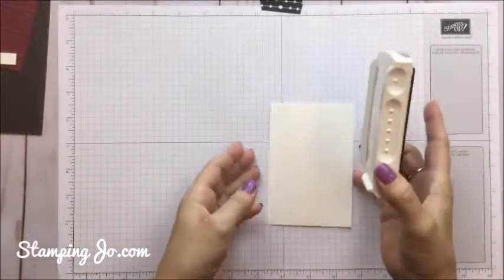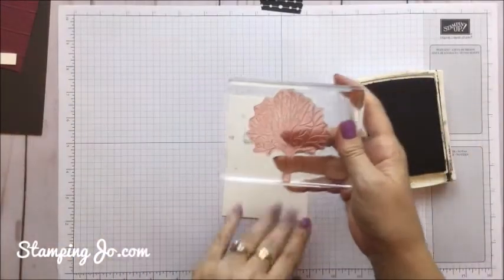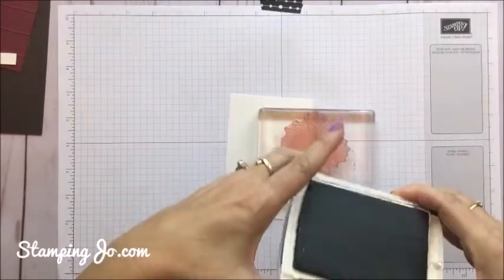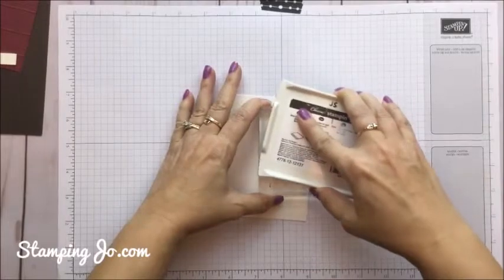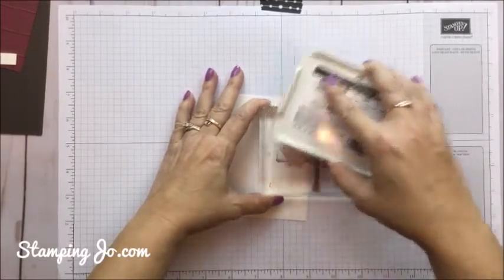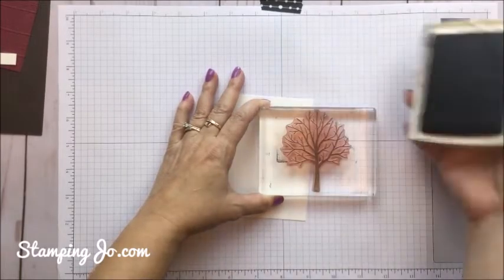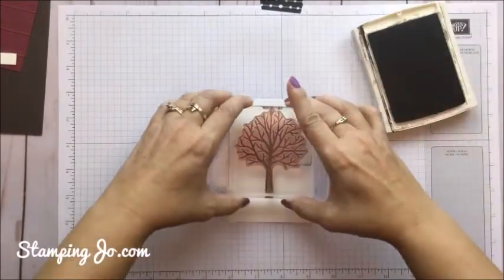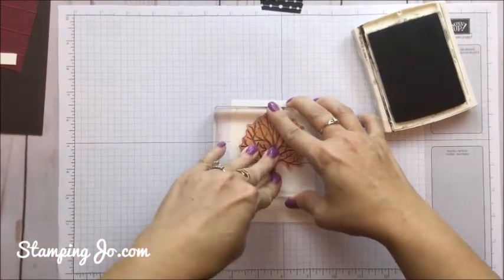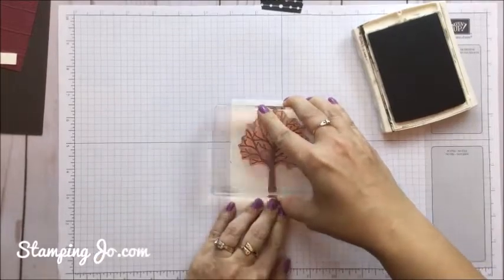We're going to start with our Early Espresso ink pad with the tree that comes in the stamp set. The stamp set is so much fun — you can stamp lots of different projects and lots of different seasons with it. Considering that it's fall right now, I chose to make a fall card. So I'm just going to first stamp that on my cardstock, give it nice even pressure, especially in the middle, to make sure that you stamp that whole tree on there.